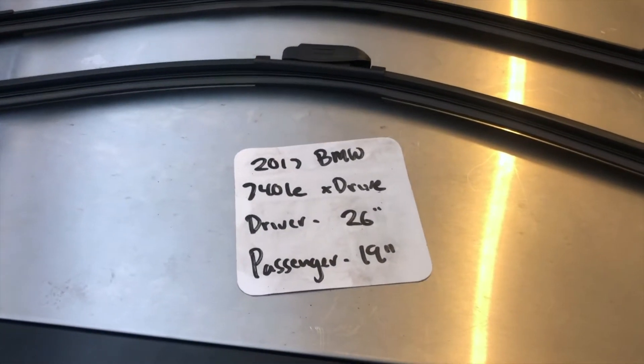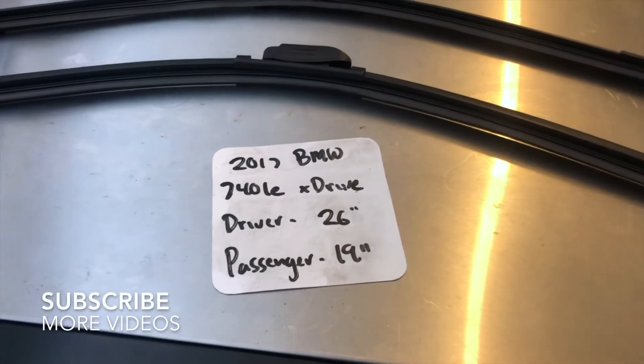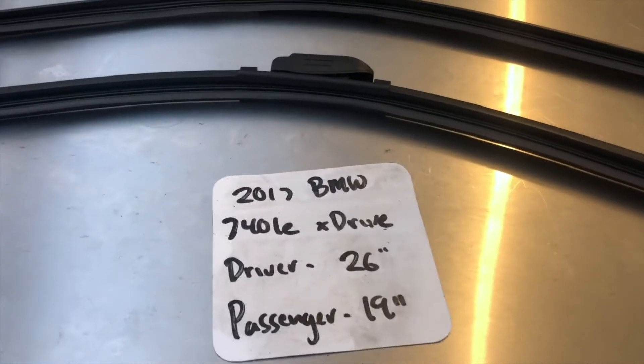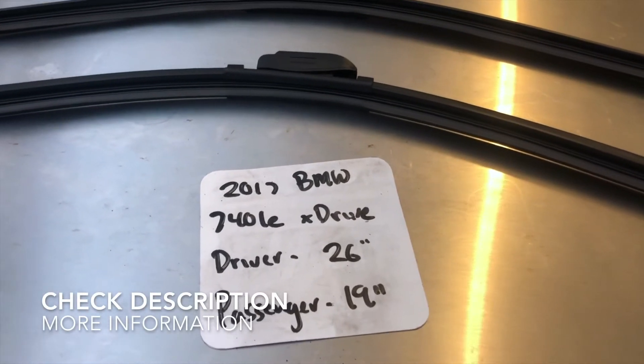What's going on today you guys, welcome back. So today we're going to be talking about changing wiper blades for the 2017 BMW 740 LE xDrive. If you're looking for a wiper blade replacement for the 2017 BMW 740 LE xDrive, I've already looked it up. Be sure to check the video description and I'll leave any other necessary info there as well.